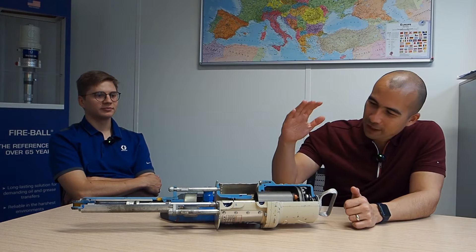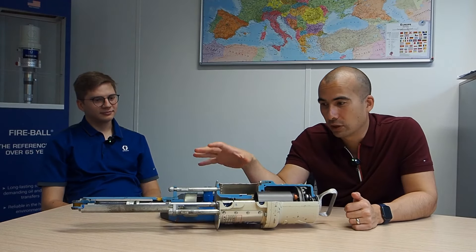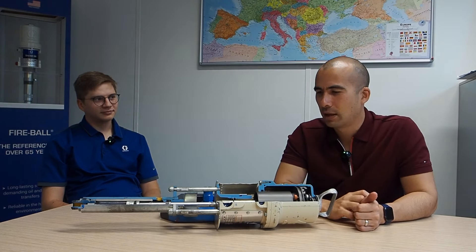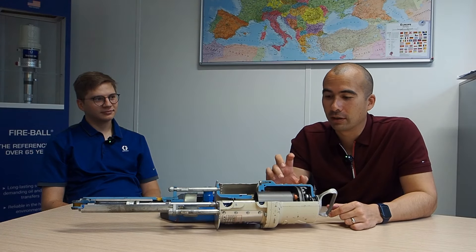Well, Danila, thanks very much - that has been a really good session explaining the workings of the pumps and everything that has to be looked at when talking about pumping both lubricants and greases. Keep in mind that it's not a simple exercise.